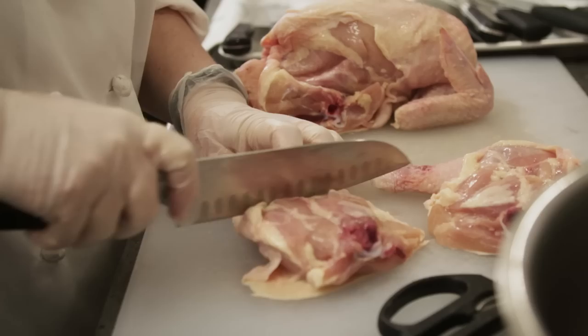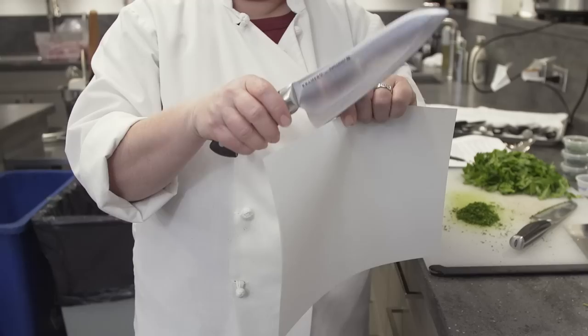We bought ten brands priced from a modest $24.99 all the way up to $200. We stuck with blades of at least six inches long, since our previous testing found that anything shorter wasn't useful, and we tested them to find the best.